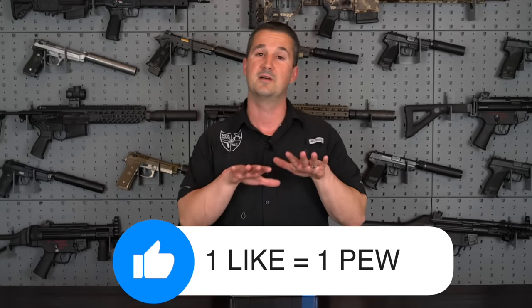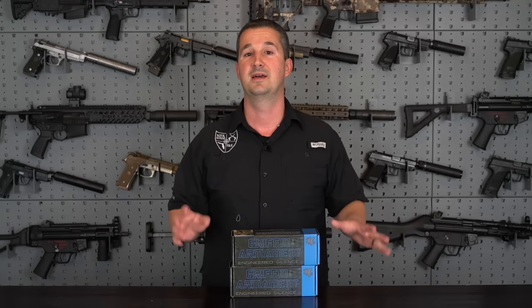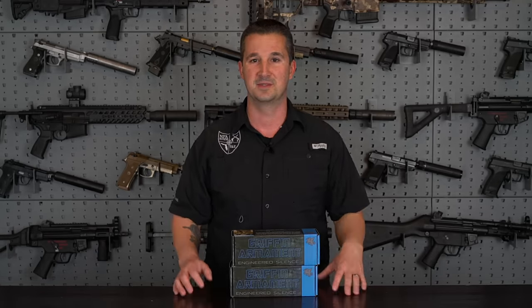Without further ado, let's go ahead and get to it. We're going to cover both of these here in the studio, and then we're going to get to the range, and I'm going to shoot both of them so you can see how the different mounts work.